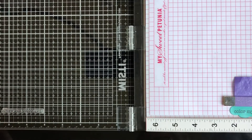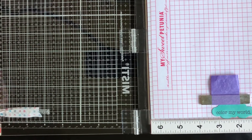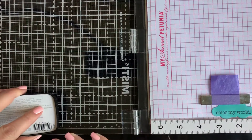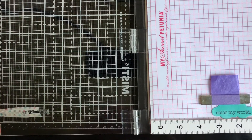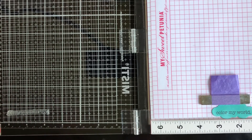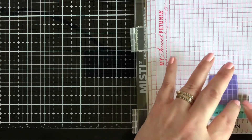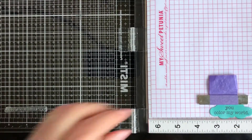Now I'm going to clean the stamp and stamp just 'Color My World,' then stamp the 'You' on top of it. I've covered the sentiment I don't want and I'm inking up just the 'You,' removing the washi tape, and there you go.